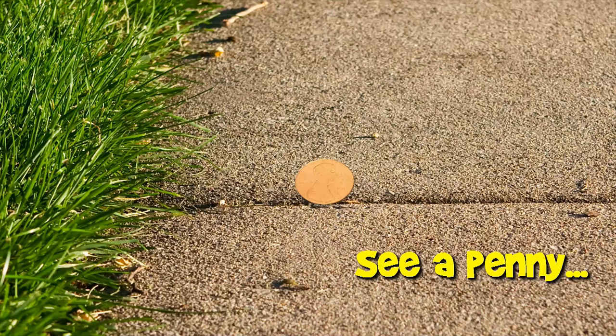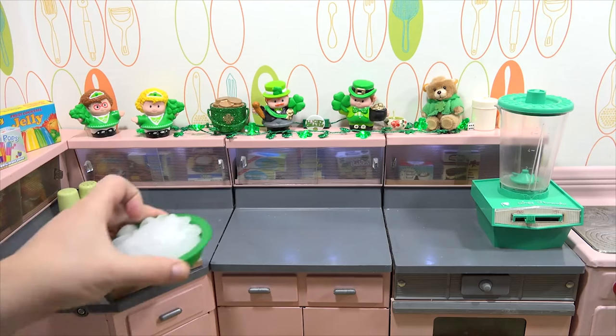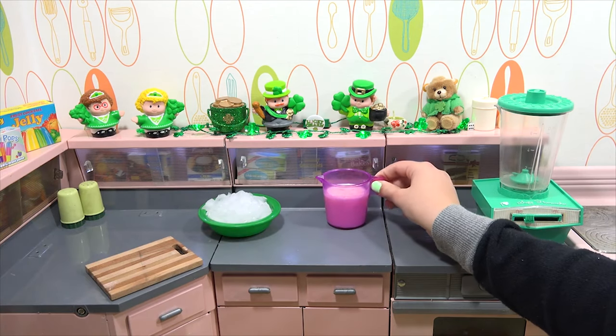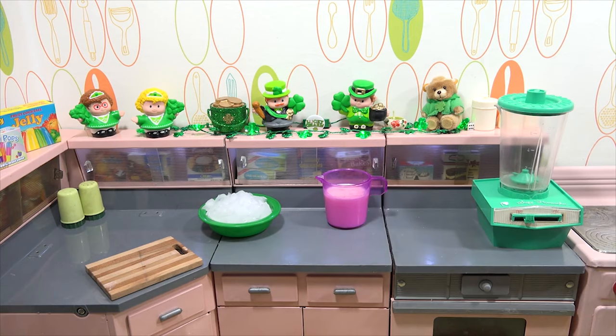You are now watching a Lucky Penny Shop product feature. Hello and welcome to Lucky Mini Food, and thanks for stopping by to our second St. Patrick's Day video this year.